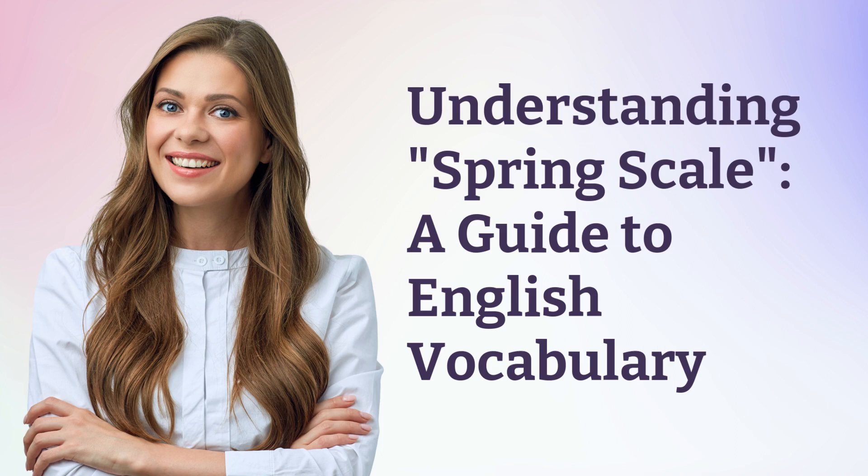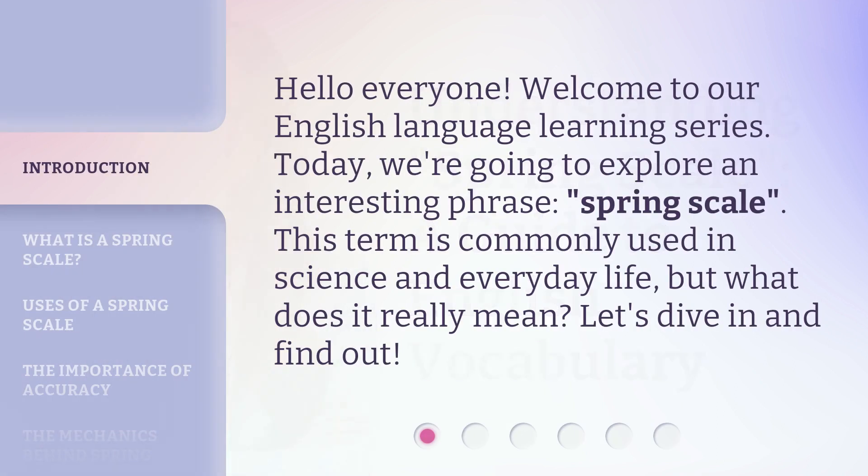Understanding Spring Scale: a guide to English vocabulary. Hello everyone, welcome to our English language learning series. Today, we're going to explore an interesting phrase: spring scale. This term is commonly used in science and everyday life, but what does it really mean? Let's dive in and find out.